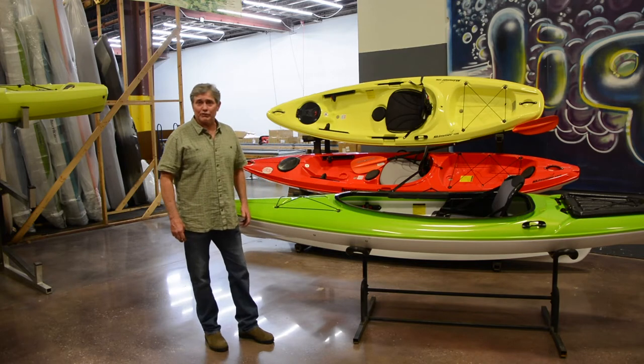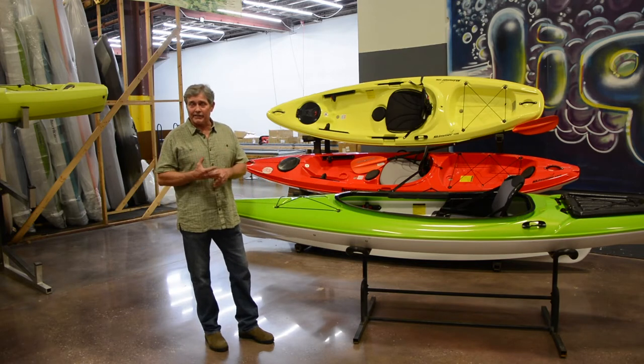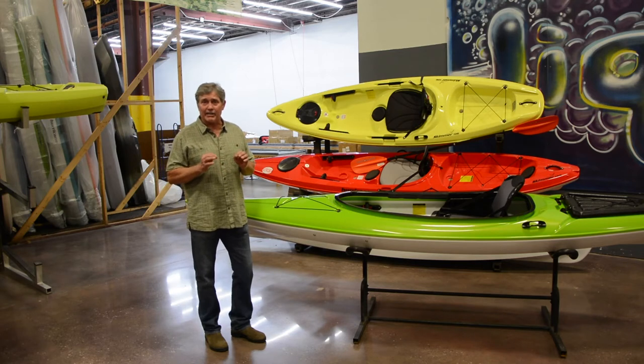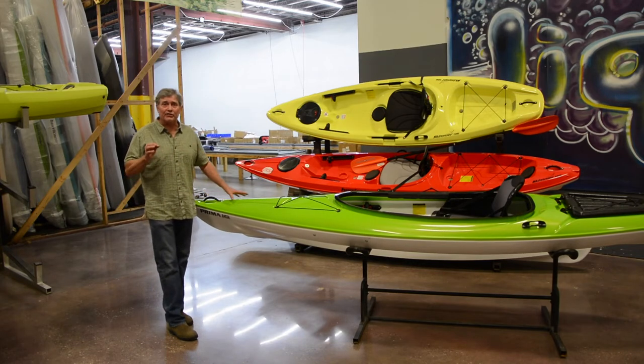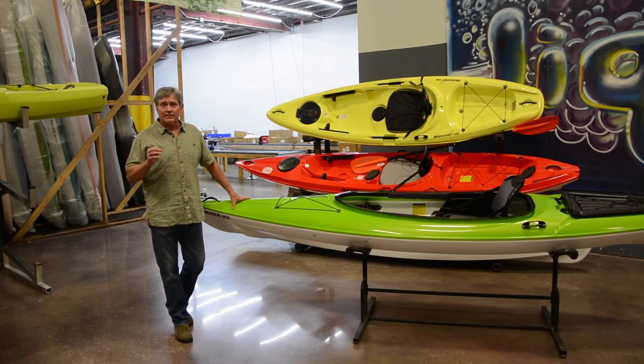Hurricane produces really lightweight recreational kayaks, lightweight sit on tops, and lightweight day touring kayaks. The kayaks are made of an ABS tri-line material, which is our ABS plastic. I want to take you through one of our newest designs in our recreational lineup, which is called the Prima 125 Sport.